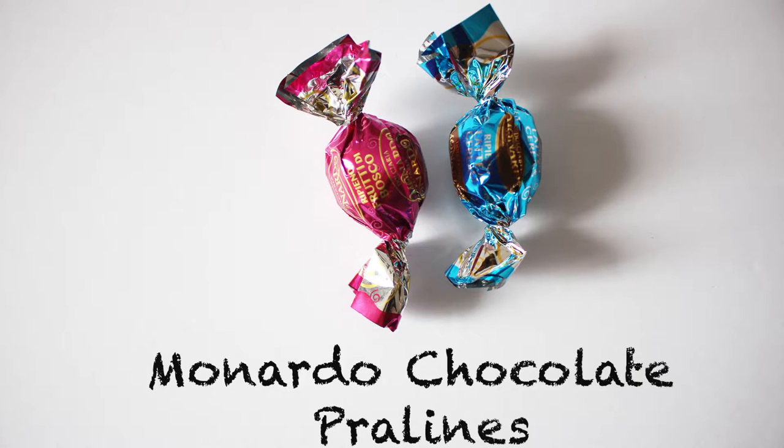Next are the Monardo chocolate pralines. There are seven flavors altogether, but Universal Yums included two in each box. You'll either be getting coconut (white wrapper), milk (dark blue), milk and cereal (light blue) — ooh, I want that one — berries (pink), hazelnut cream (red and silver), hazelnut and cereal (red and gold) — that one will be good too — and coffee (brown). I have the light blue one and the pink one. So I think the pink one is the berry one, and the blue one is milk and cereal. Okay, I want to try the milk and cereal one first. I was going to save the other one for later, but maybe I should eat both since they're two different flavors.